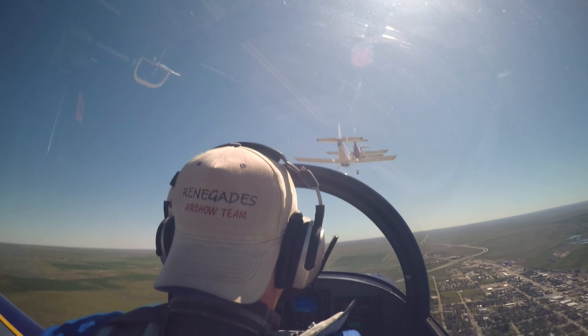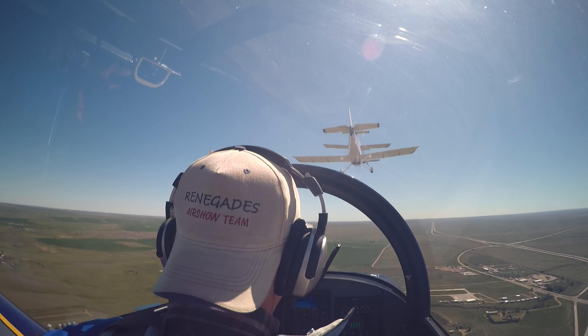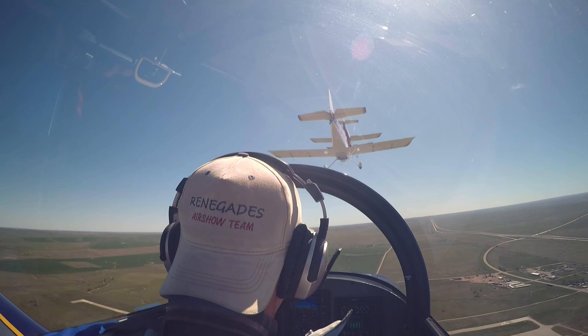Okay folks, we're 45 seconds down. Solo's detached. Pilot's coming up. A little push.